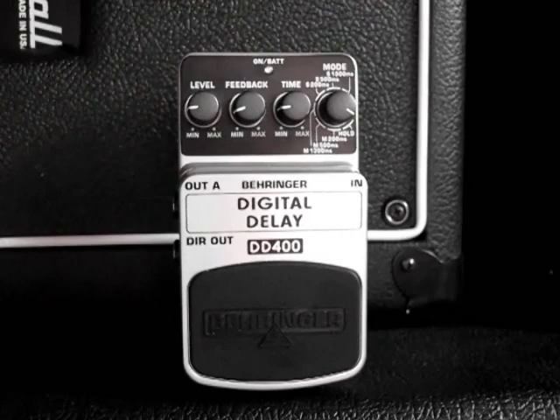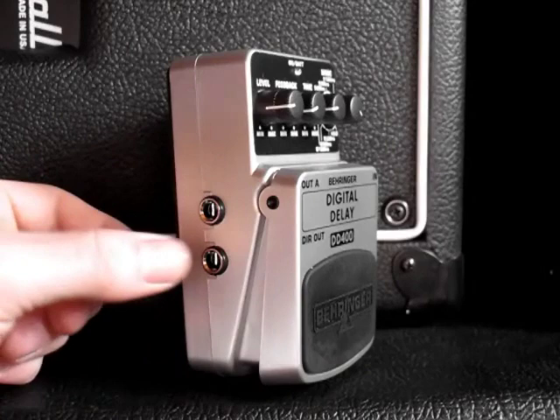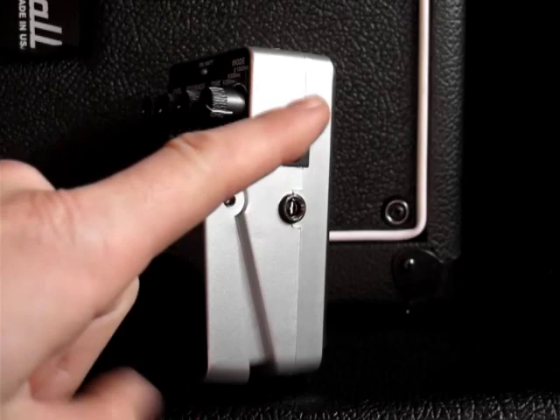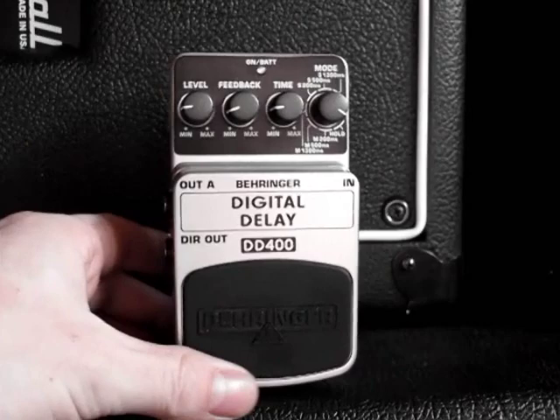Over here you've got a hold function where it'll just basically repeat whatever sound is playing when you hit the button indefinitely. This is a stereo pedal, so you've got out A and out B - A is the mono out, and if you're going to run stereo you use both of these. You've got the input and the 9-volt power supply plug. Standard power supplies like Rocktron, Boss, or the Visual Sound One Spot will all power this thing.